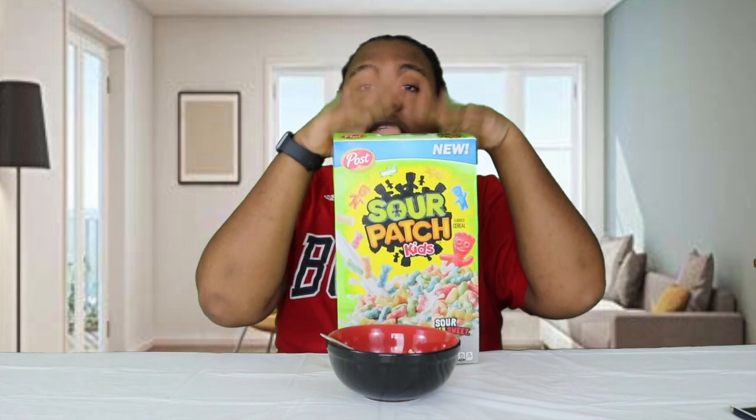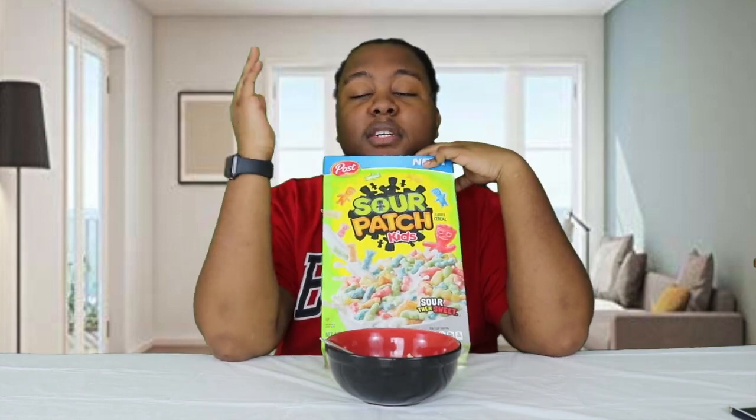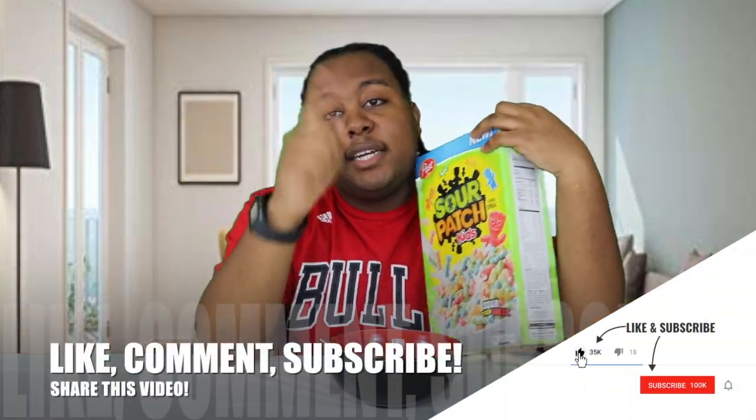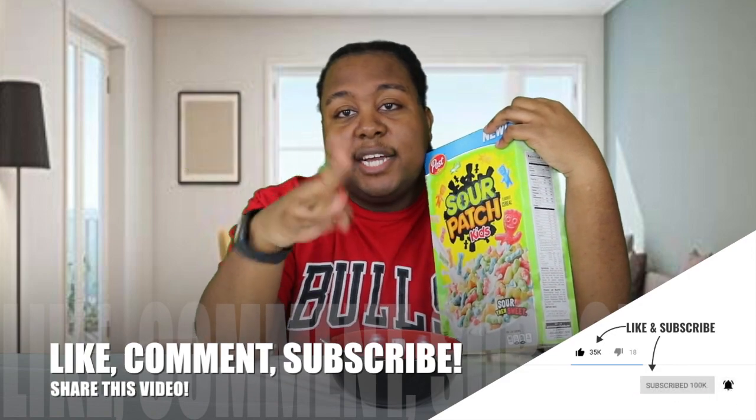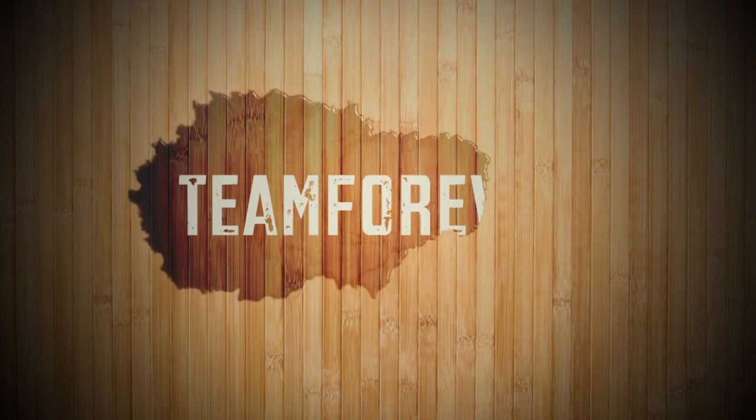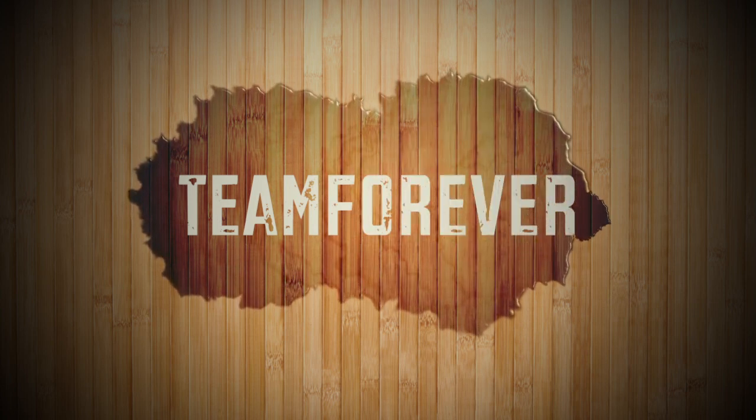I don't remember exactly how I felt about the Witch Brew, but I know I finished the whole thing, so it had to be better than this. This is pretty gross. Be sure to comment more foods for me to taste, and be sure to like, comment, subscribe, and share. Until next time — catch you later. And the rest of this cereal is going in the toilet. Throwing the whole box away.